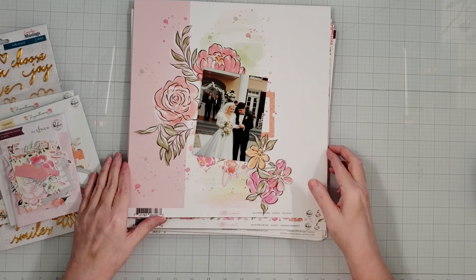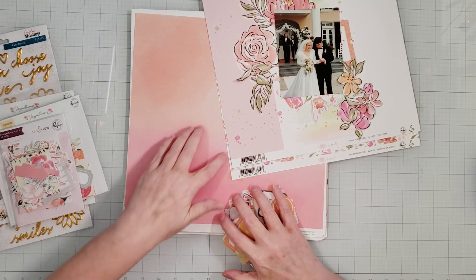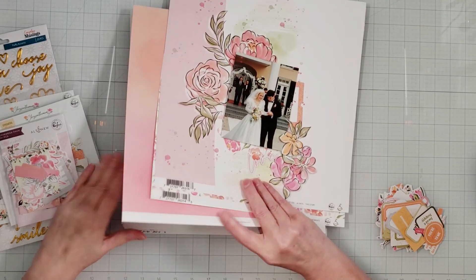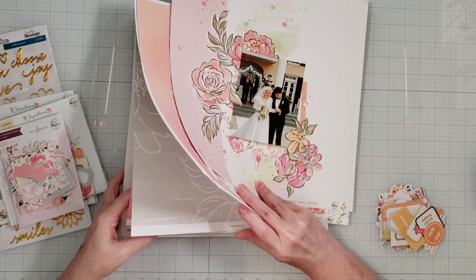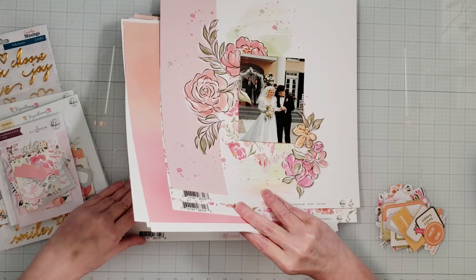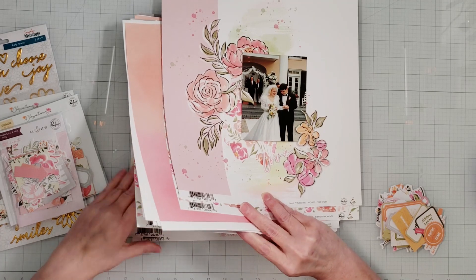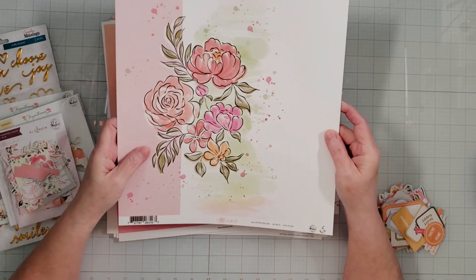For this layout I was looking at the papers — there are two of each paper in this pack. I already started working on the layout just to come up with the design and make the process go quicker. I did start with a paper I'm going to use as my background and did some fussy cutting. Here is the paper that I started with.